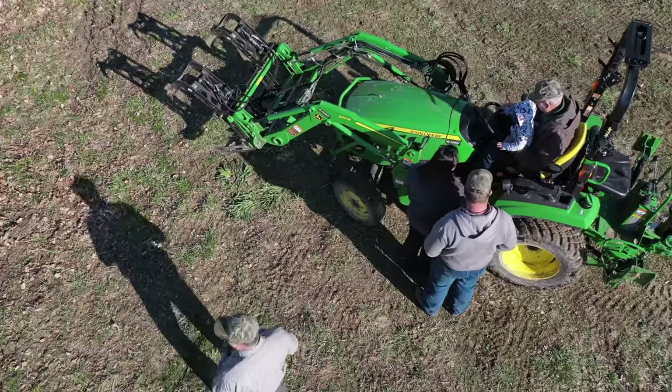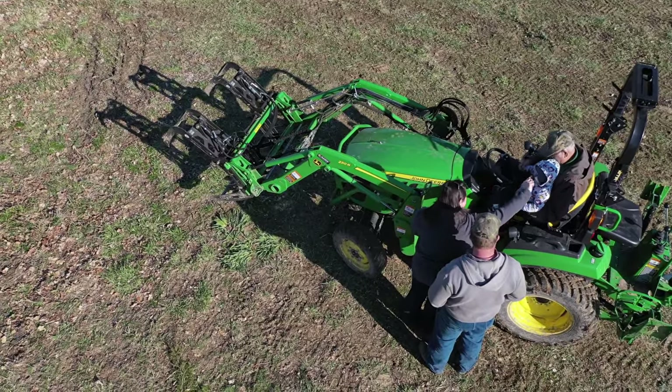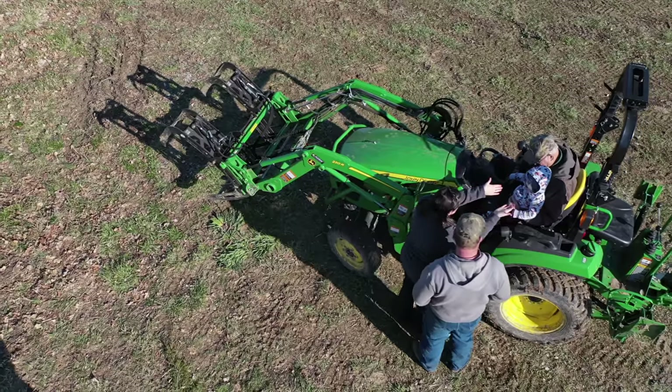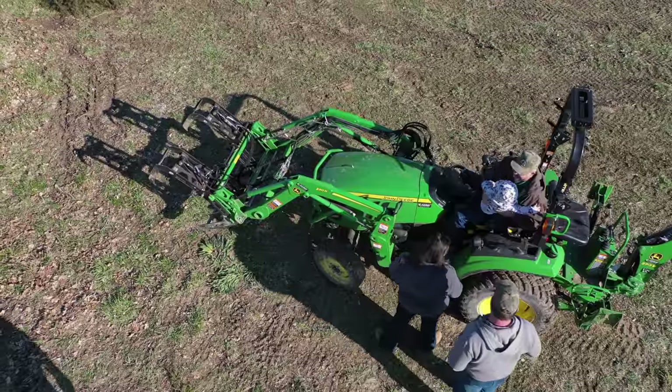We'll take this bird's eye view of mom trying to get Troy off the tractor. We'll see how that goes, see if she can coax him off. It's not going so well, is it? Do you blame him?